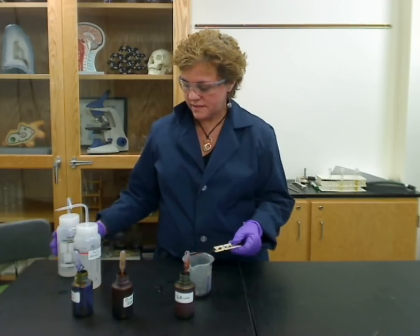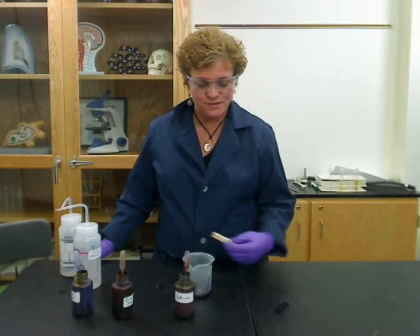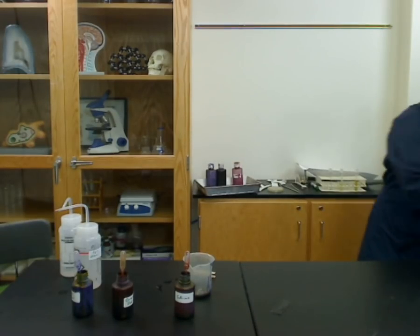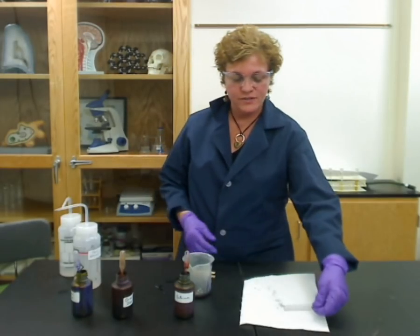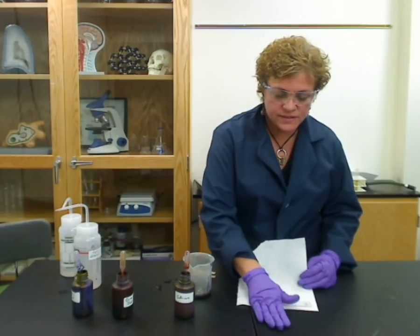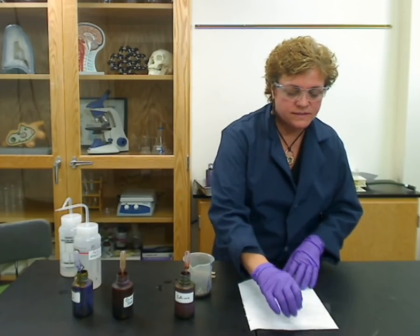After a minute, dump off the safranin, rinse it, and put it onto a paper towel that you should have right there. Once you're done rinsing, I usually turn it upside down on a paper towel — or if you've got a bibulous paper book, a lot of people use those. Then fold the paper towel over and blot it so that you're getting all that water off before you put it on the microscope.